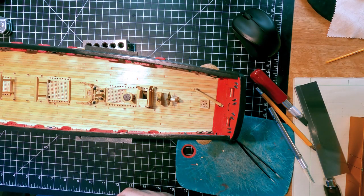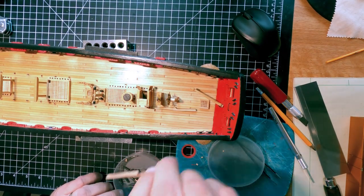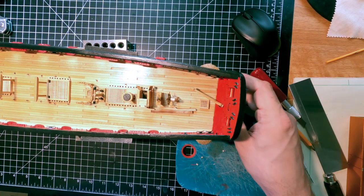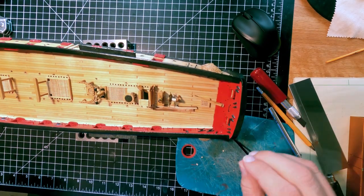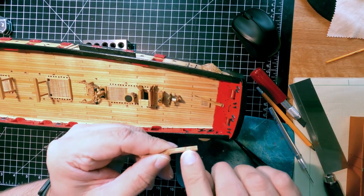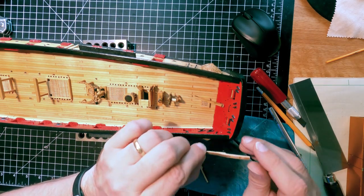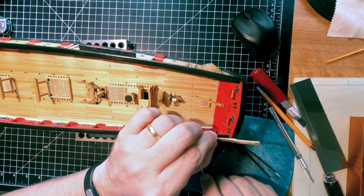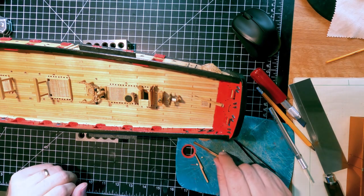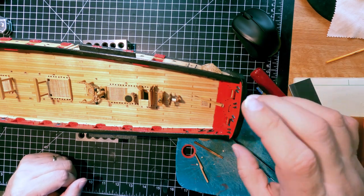Next are the two stern davits - this is going to get interesting. You have to cut a notch in the transom for them to fit. First I need to do the sheaves in them the same way I did the ones for the cat head, then I'll come back and start cutting and trimming one of them to get it in place.